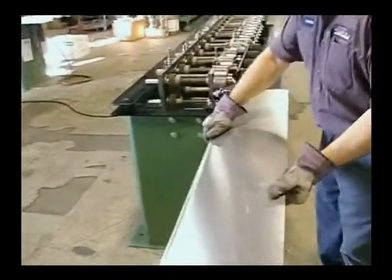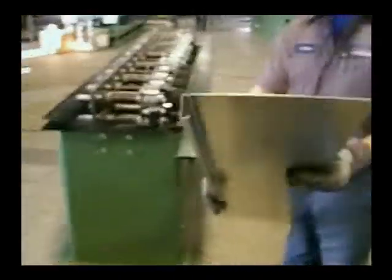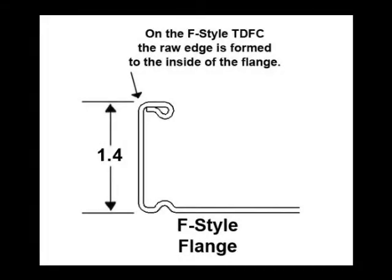The cost justification or payback can usually be seen on your first job. The F-Style profile works with all standard size corners and clips.